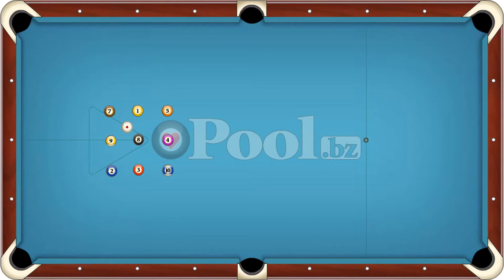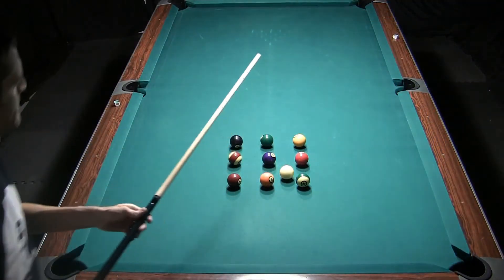There are other versions of this drill where you use all 15 balls in a grid pattern, but usually they're further apart on the table.